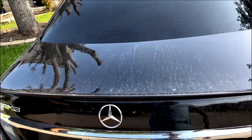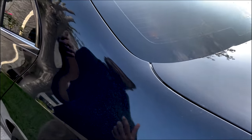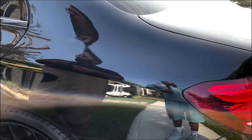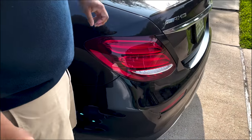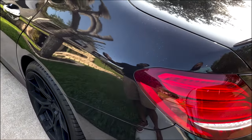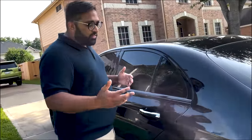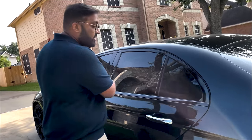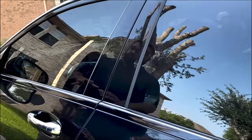Zaniel explains the process: they clay bar the car and do an iron decontamination. Then it goes into the garage where they mask off any trim areas and emblems because they use a high-speed random orbital polisher on the entire car. After masking, they start the polishing — that's when they actually remove the scratches, swirl marks, and paint imperfections. Sometimes those imperfections come directly from the factory. He's seen cars with less than 1,500 miles that already have scratches, even from one bad wash at the dealership.